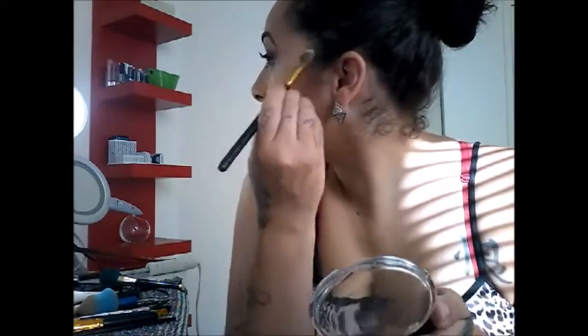Now we're going to put on some highlight and finish my eyes, and then we're done. We're going to be using the Makeup Revolution highlight. I like to go in with my finger and blend it out — on my nose and a little more highlight there. I usually blend it out with my finger so it won't look so crazy.